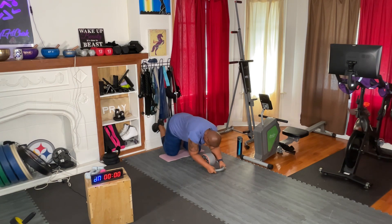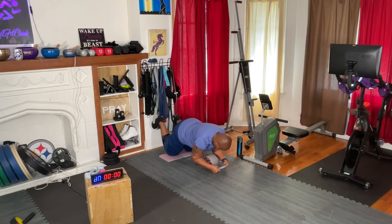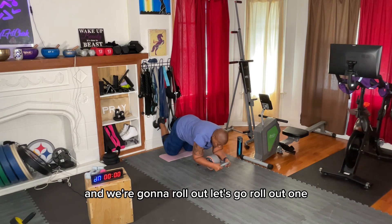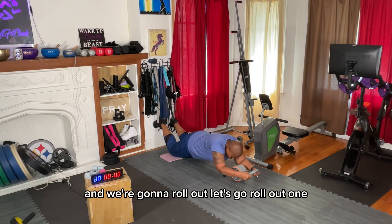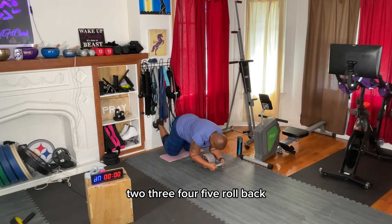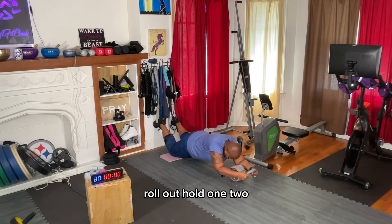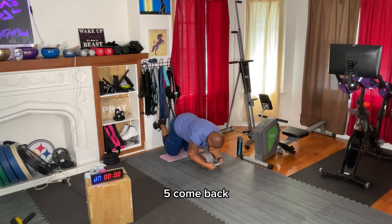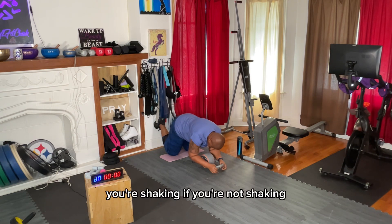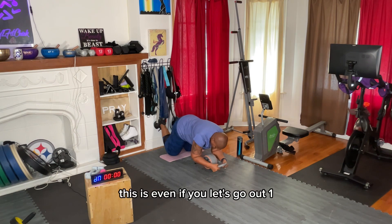Let me get in position. We've got our feet up, and we're going to roll out. Let's go — roll out. One, two, three, four, five. Roll back. Roll out. Hold. One, two, three, four, five. Come back. You're shaking — if you're not shaking, your core is solid.